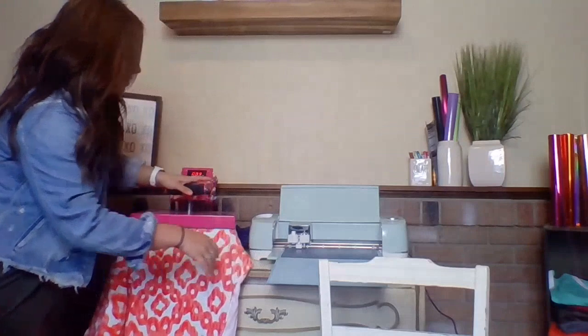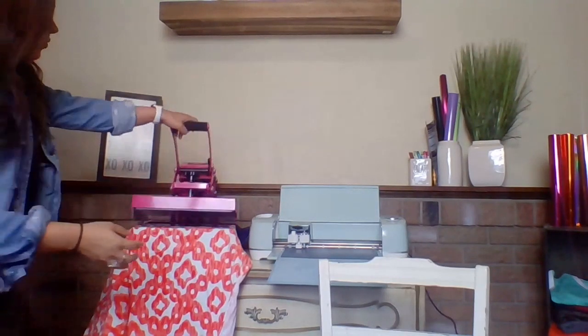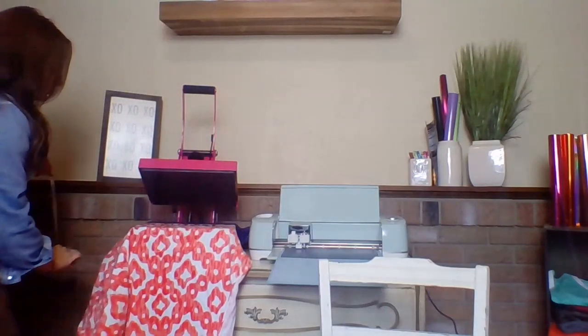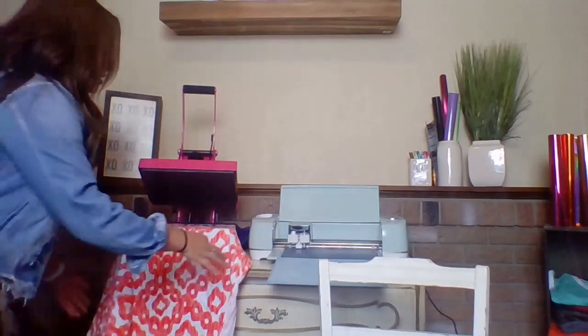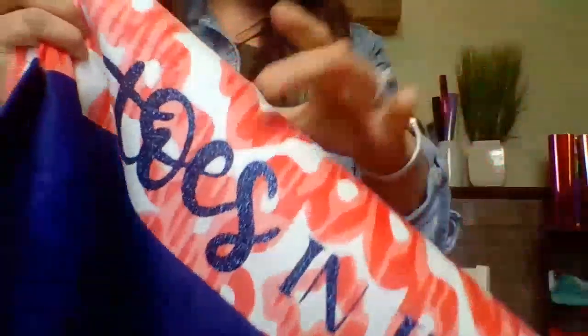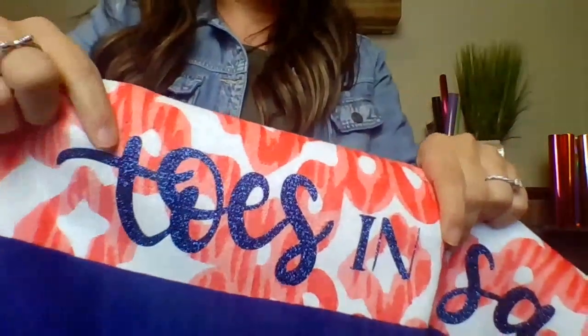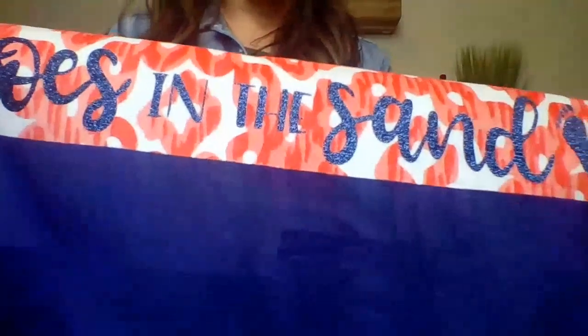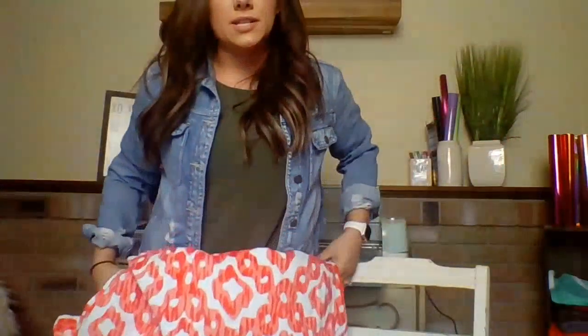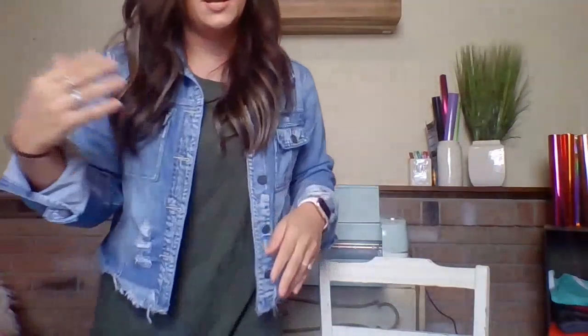Other materials I've used on towels include flock, fashion film, and metallic. Whenever you're working with towels, you want to keep in mind the pile of the towel, because that really determines what type of heat transfer vinyl you use. This beach towel has a short pile — no high fibers raised or sticking up — so the adhesive applies properly. With bath towels, people often choose embroidery instead because the pile is too high for adhesive to sink down between the fibers.